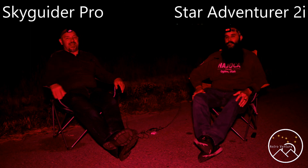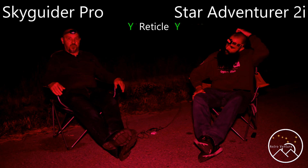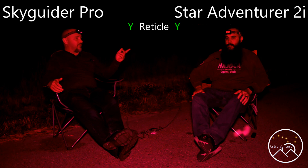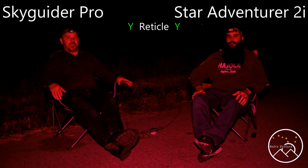We're going to go through some pros and cons and some points with each one of them. The Skyguider uses a reticle for polar alignment. What do you have? A reticle as well. So both of them are set up that way from the get-go.